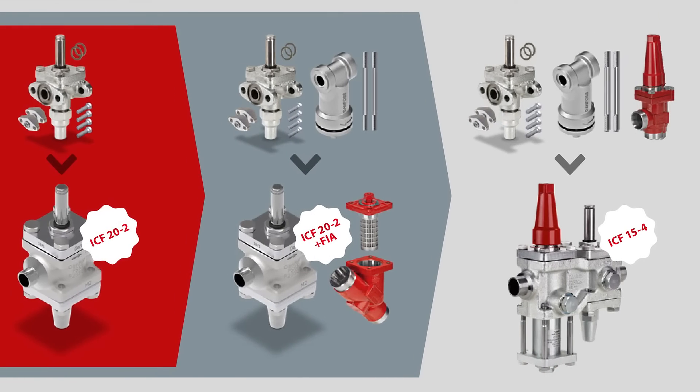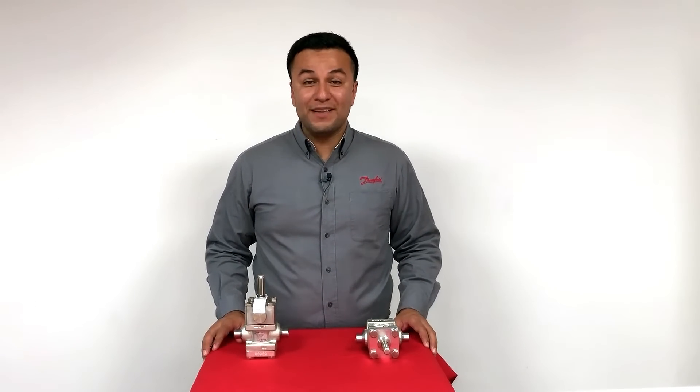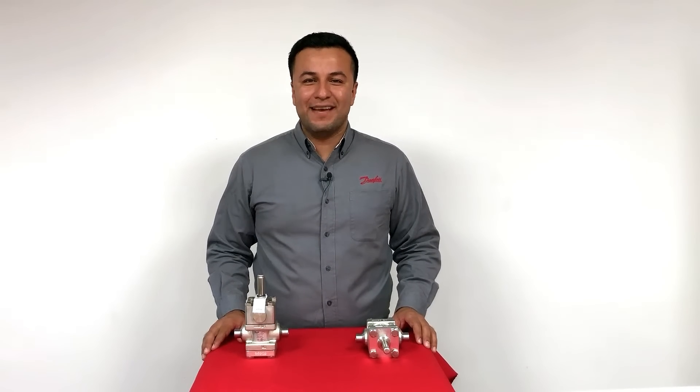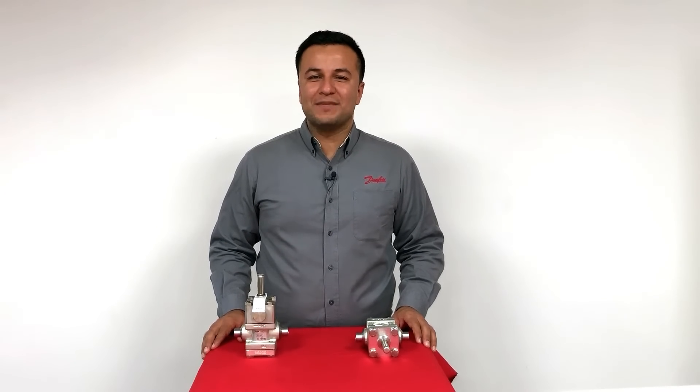With the introduction of ICF-20-2, the Evra 15 and 20 can now be replaced in three different ways: one-to-one, in combination with a FIA filter, or alternatively to the ICF-15-4 valve station. All this means that now the Evra 15 and 20 can pass on the legacy and retire after 47 years of duty. Please contact your local Danfoss sales representative for the exact date for last buy in your area.